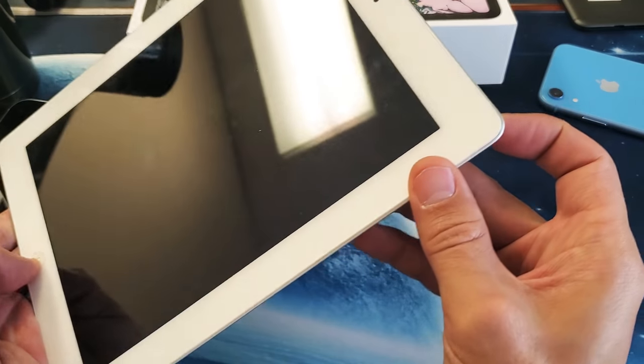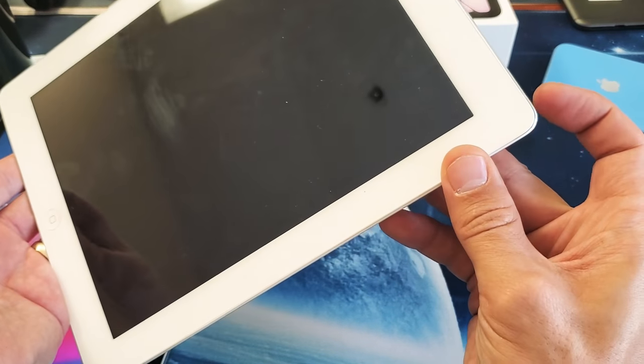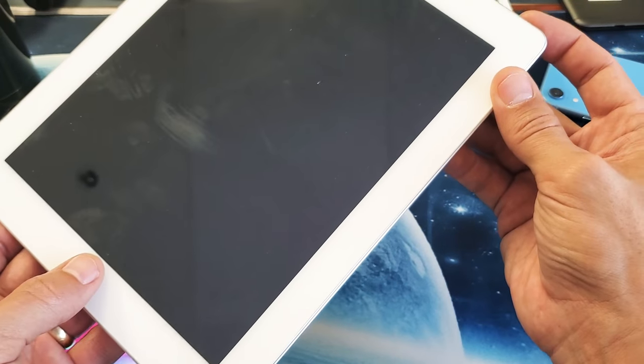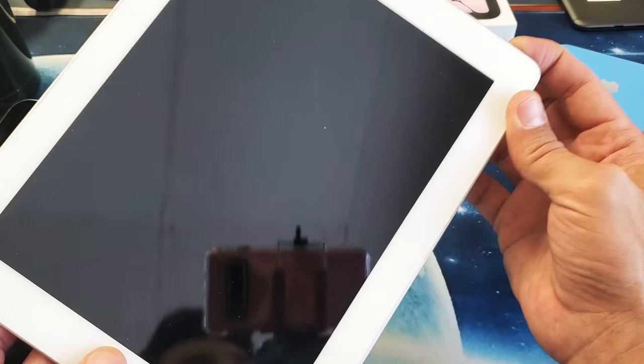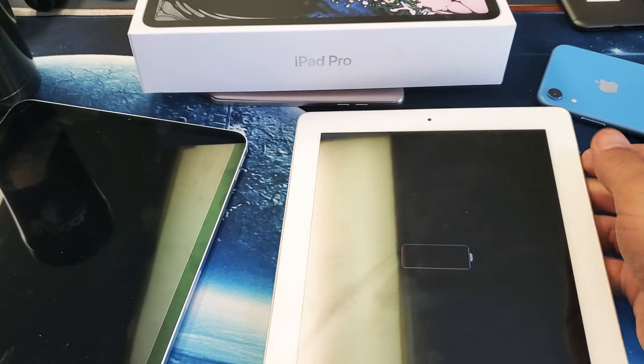If you have a home button, it's much easier. What you want to do is press and hold two buttons simultaneously — the power button and the home button. Press and hold both of these buttons and continue to hold until you see the Apple logo, then go ahead and let go.